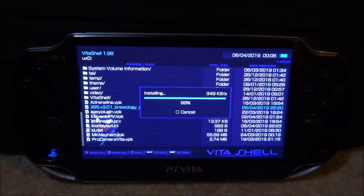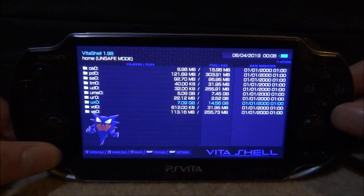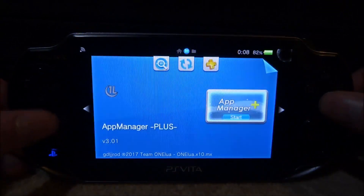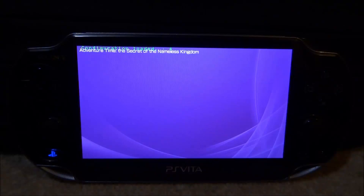So once it has done installing, all we have to do now is just close VitaShell and we can actually find the app on the home screen. There it is — AppManager Plus. So let's go and start this up right now. What you have to do is wait for it to load and it's going to scan all of the apps on your PS Vita.